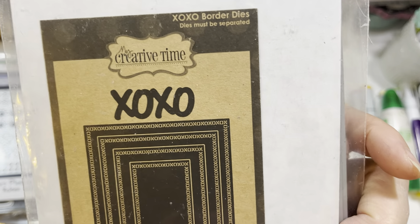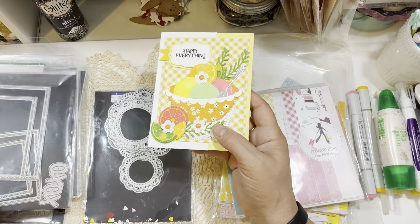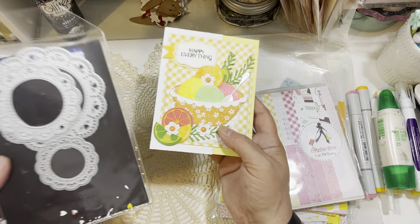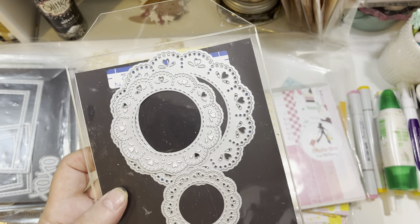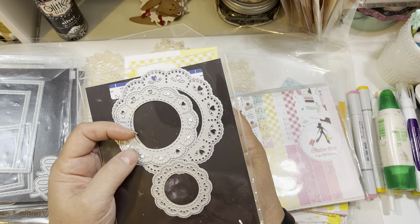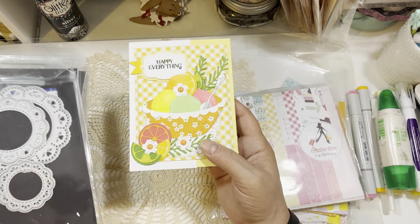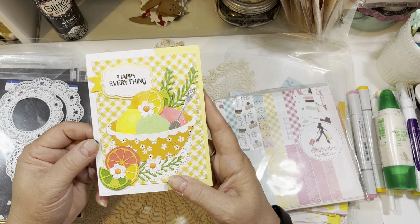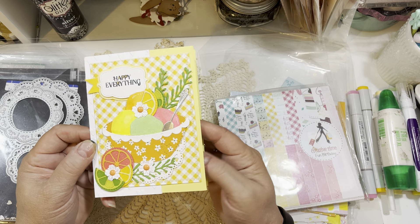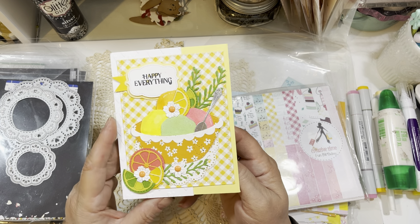My background pieces are made with the XOXO Border Dies — these are a staple in my craft room. I love that the edges of the dies are X's and O's, so you're sending hugs and kisses when you make a card with them. I also used the Eyelet Doily Dies, which I showed how to use for 4th of July buntings in a video earlier this week. Lots of new content this week, so go back to my main channel page to see everything.